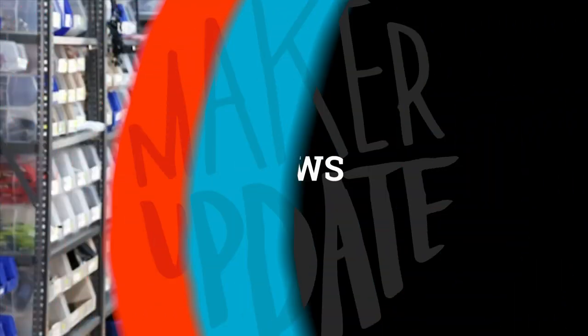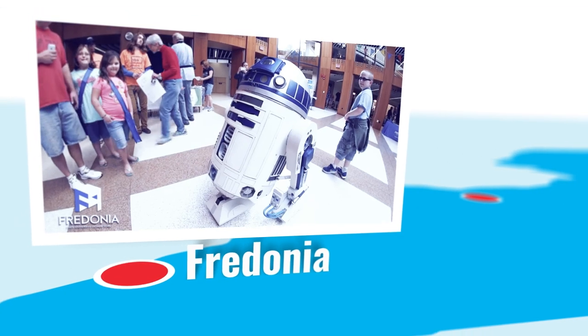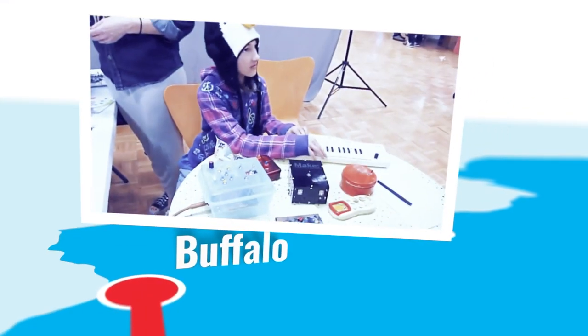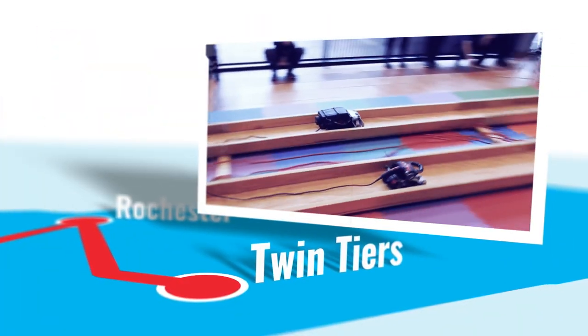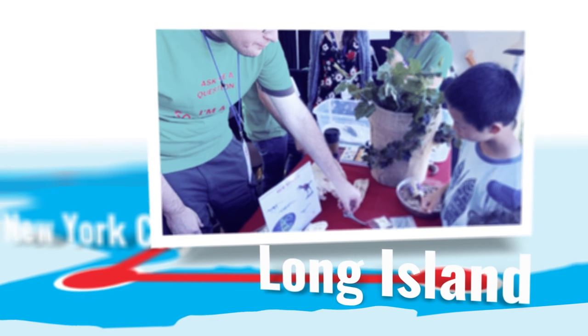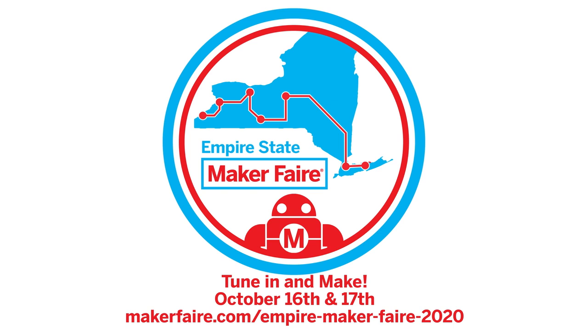Now for the news: Lemore Freed will be providing the keynote speech for the Empire State Maker Faire on October 16th and 17th. Empire State Maker Faire is an online event wrapping up all of the regional Maker Faires across New York State, including Fredonia, Buffalo, Rochester, Twin Tiers, Syracuse, New York City, and Long Island. All the details on how to attend can be found down in the show notes, and you can catch Lemore's keynote on Saturday the 17th at 1pm Eastern.